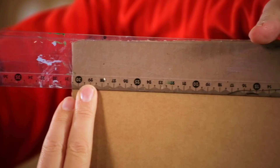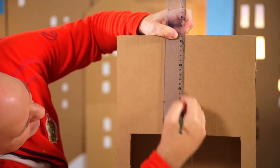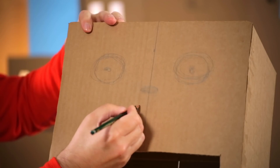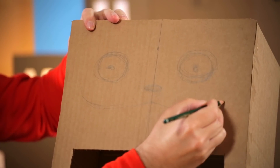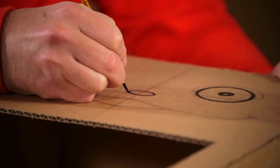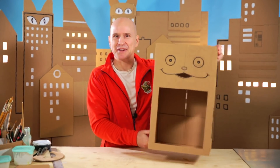That's the center. First the nose, the eyes, and then the mouth — nice big smile. Open up the mouth a bit and then we paint in the lines. When the lines are dry, we cut out the mouth. Now it starts to look like a cat cafe, doesn't it?